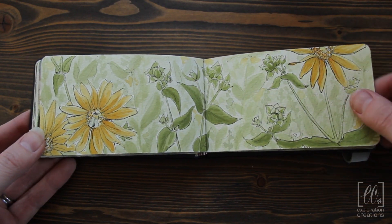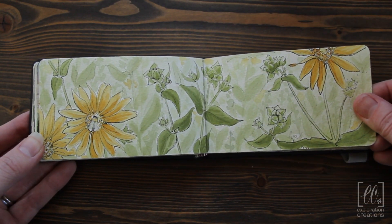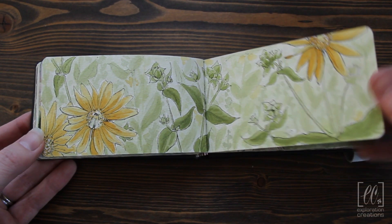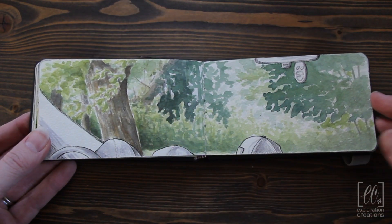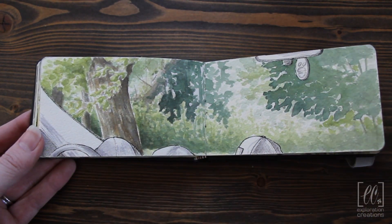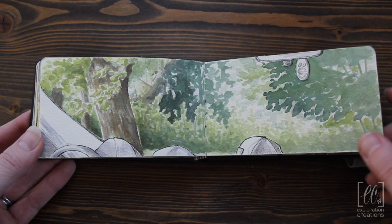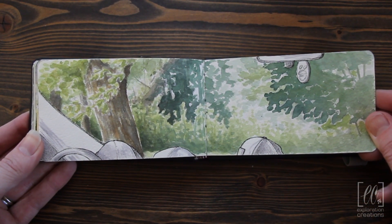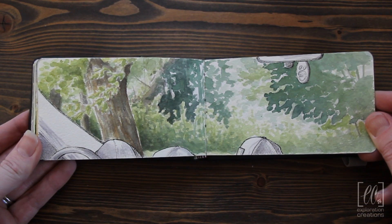Some detailed sketches of some of the wildflowers, this was at one of our local parks. And then more out-the-window sketches. You can see that I did all the foreground kind of in just ink and Tombow marker and then painted what was out the windshield. I really like the effects of this — these are some of my favorite sketches.